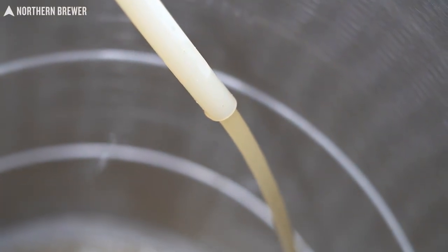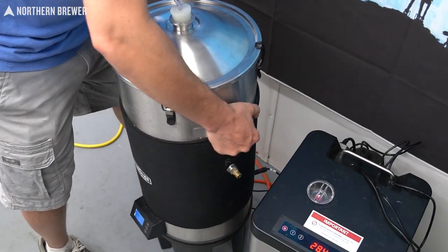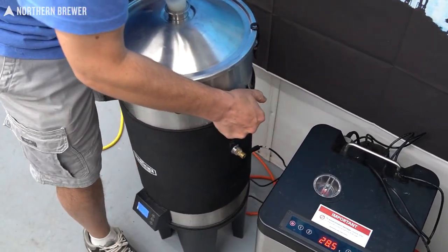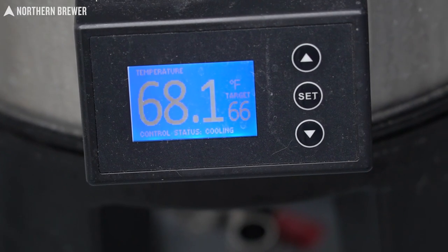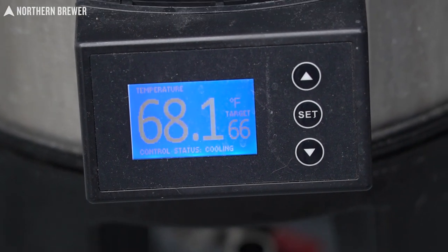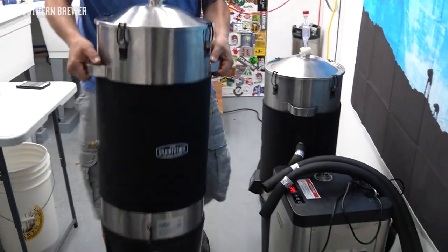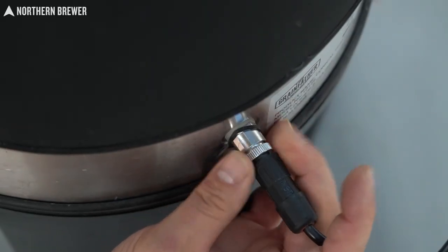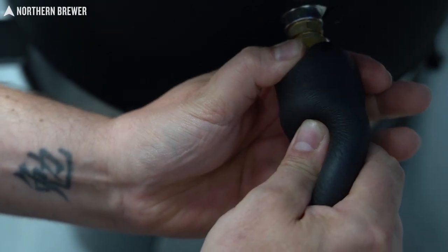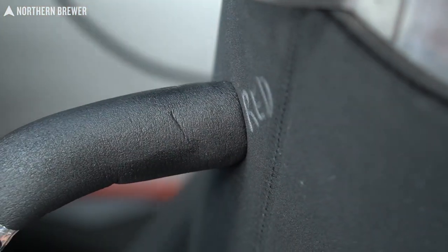The nice thing with the glycol chiller is I don't worry about that knockout temperature like I used to, because I know that within a matter of a few minutes to an hour — depending on how far off you are — you can get those dialed into your pitching temperatures that you're looking for, thanks to the glycol chiller. So once the wort is in the conical fermenters, go ahead and move them in place near the glycol chiller itself. Now we've got chilled wort in the fermenters and a glycol chiller primed and ready to go — it's time to start attaching all the tubing.